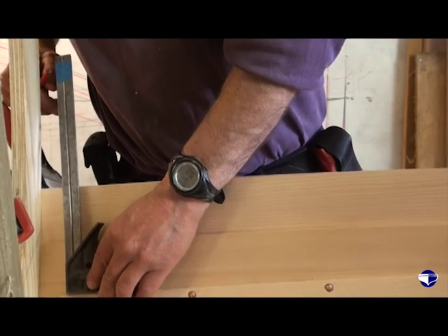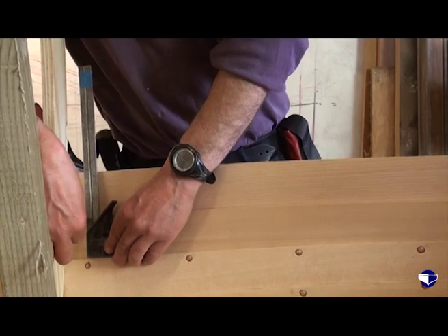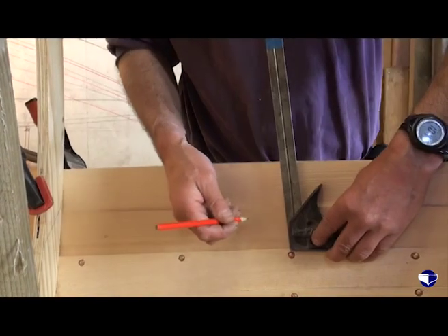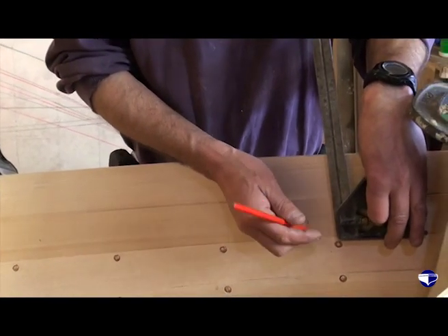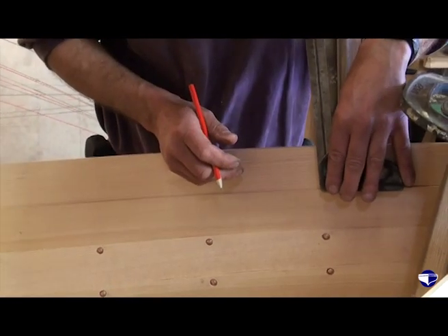So we just need to mark the positions of the nails. There's a square on the plank below. While we're there, we can also mark this next row.